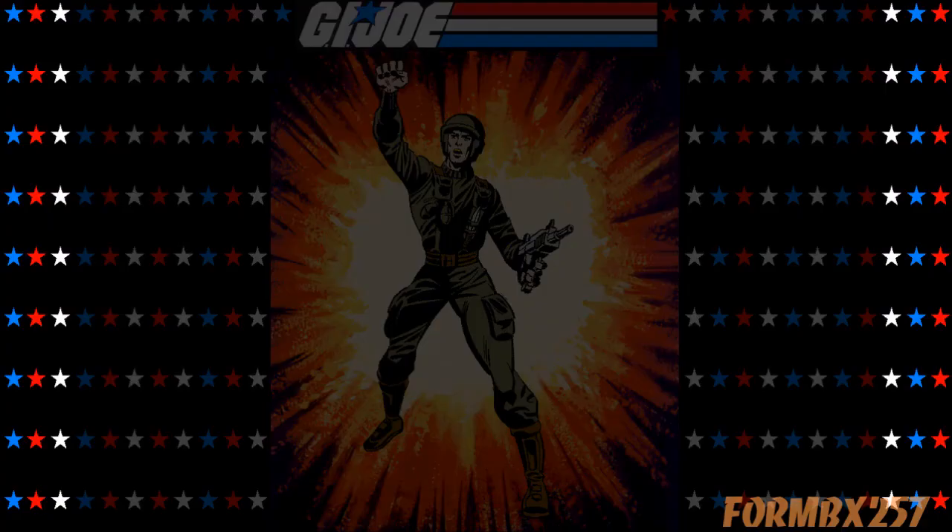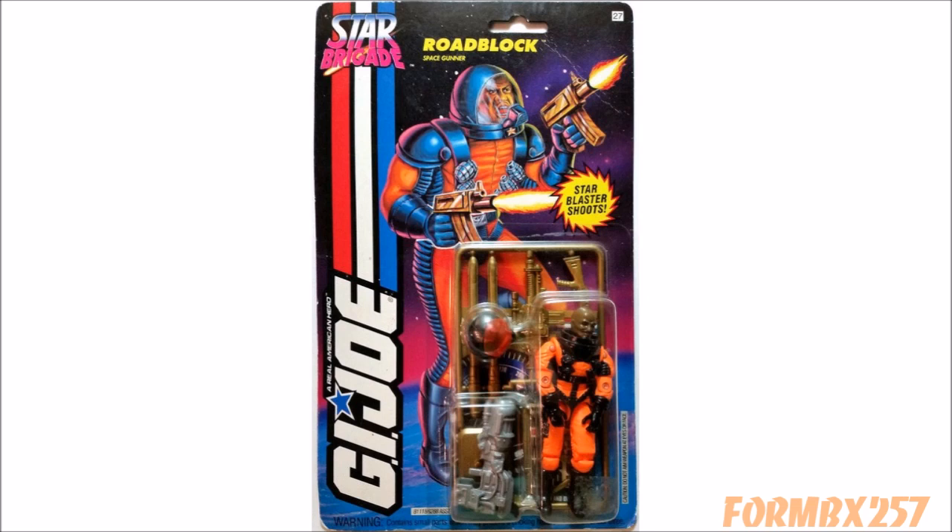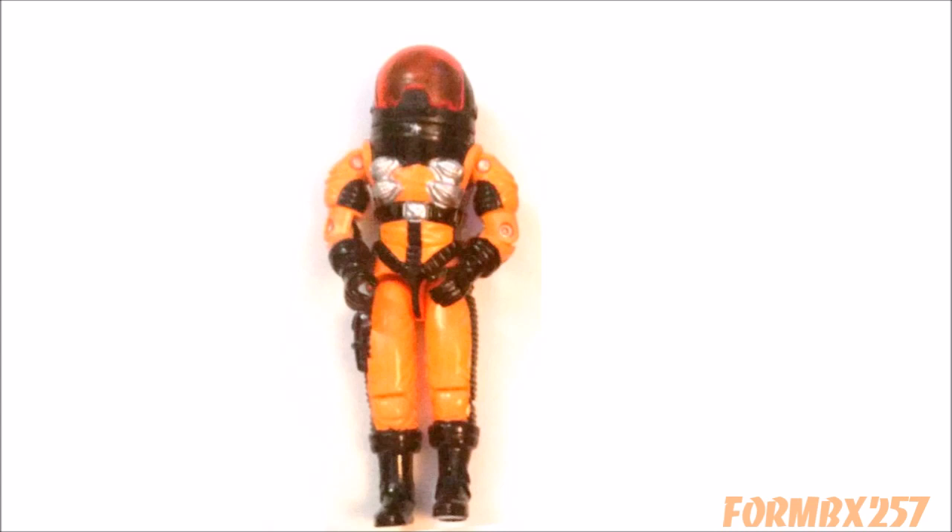At number 8 is the 1994 Roadblock, part of the Star Brigade sub-team. I might be biased here as Roadblock is one of my favorite characters, but this version is pretty cool. I know what you're gonna say — he's wearing bright orange. Putting aside the fact that pilot jumpsuits are often this color for visibility during recovery, there's another reason why you should respect his color choice.